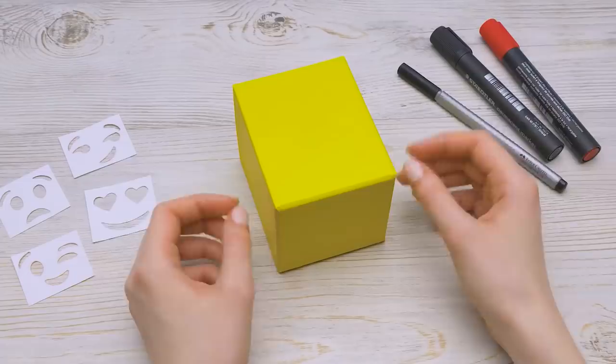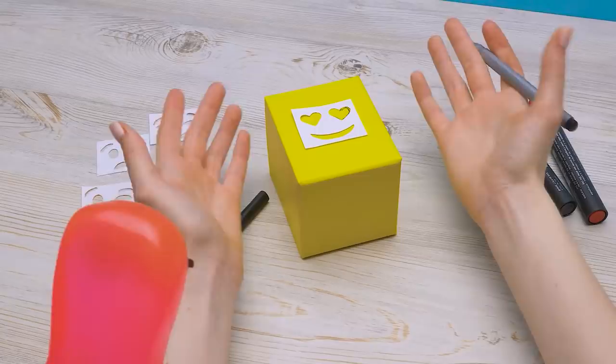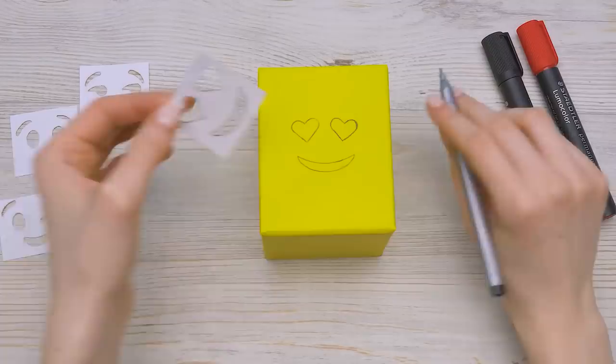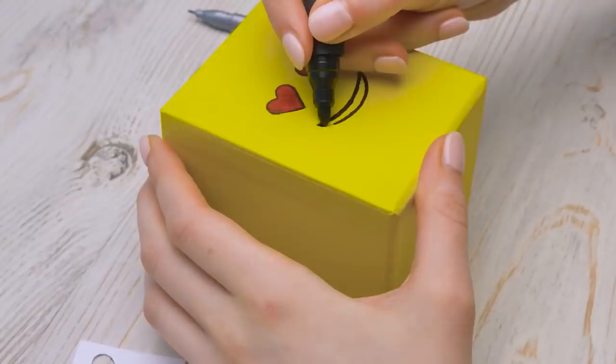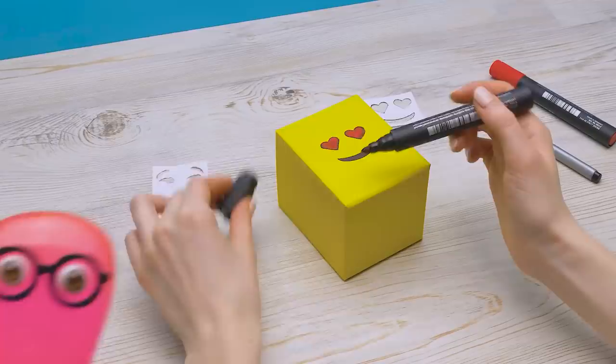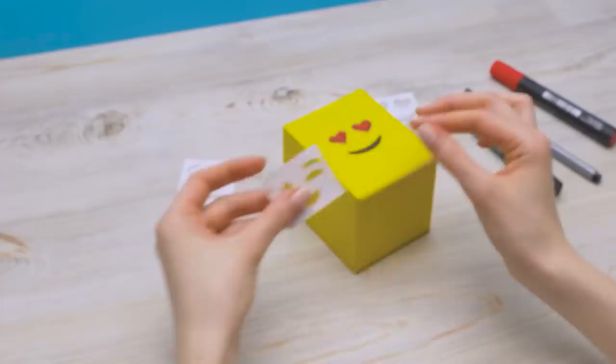Now it's emoji time! First, I'll draw an emoji with a stencil and a pen. It's my favorite emoji! Guys, which are your favorite emojis? Write in the comments. Now I'll take the marker and color in the image, nice and slow, staying within the lines. I can feel the emoji virus running away from me into the box! But I'll draw some other emojis too.